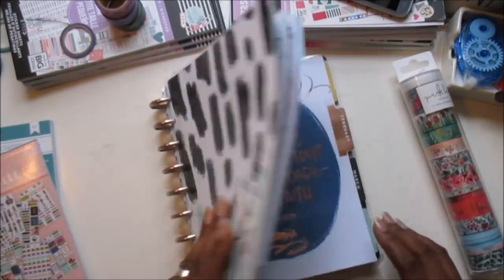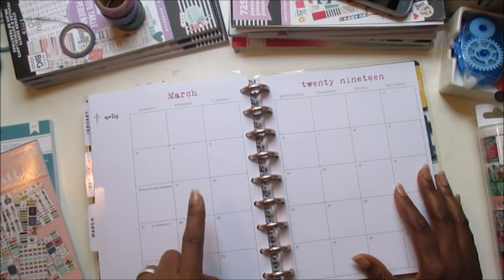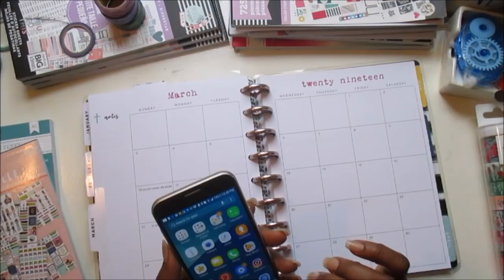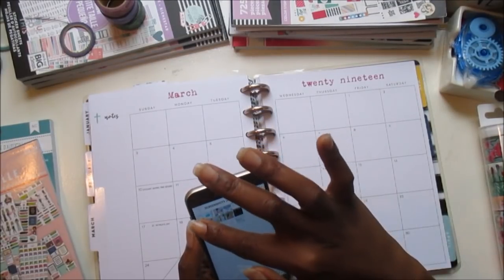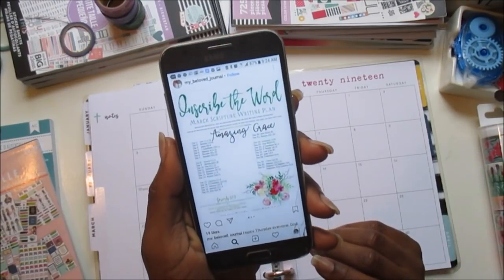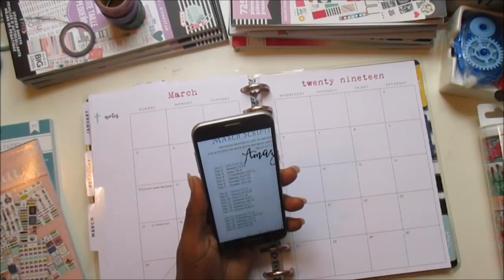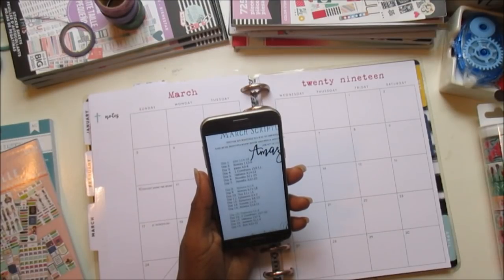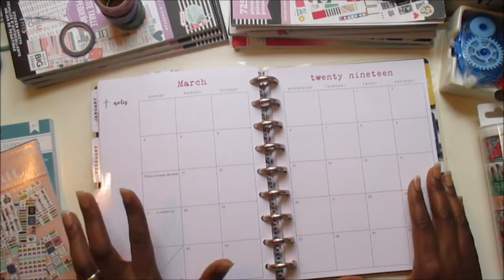Alright planner babes, let's see what we can do. This planner always requires some work because of the color scheme. I want to let you know that I am following a scripture writing plan called Inscribe the Word March Scripture Writing Plan, and it's called Amazing Grace. This is what I'm going to be using to write my scriptures for this month. It starts off with John 1:1, then it goes to Romans, James, 1 Corinthians — one or two verses per day. That should be just the right amount of scripture to use this planner effectively.